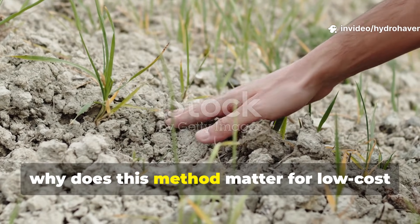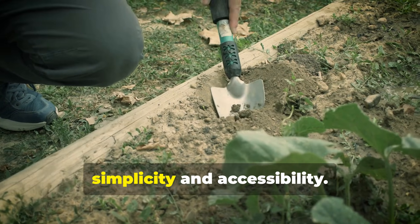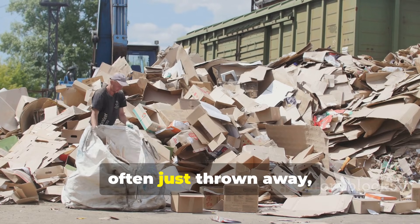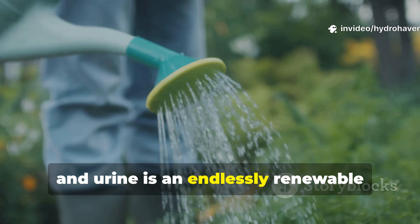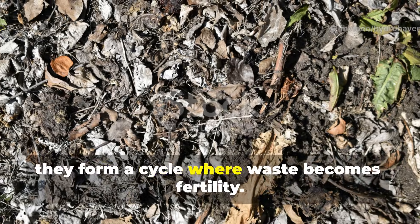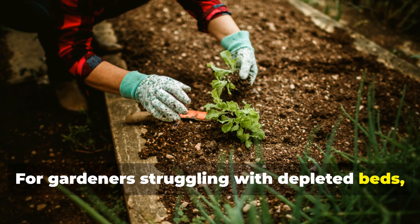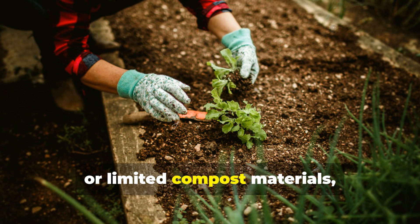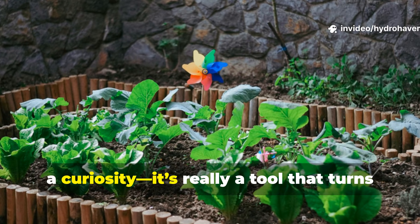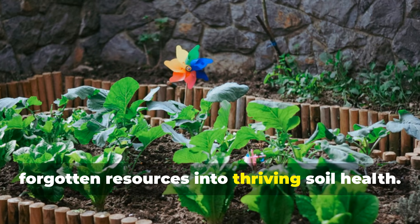Why does this method matter for low-cost soil revival? The strength of this approach lies in its simplicity and accessibility. Cardboard is everywhere, often just thrown away, and urine is an endlessly renewable source of nitrogen that costs nothing. Together, they form a cycle where waste becomes fertility. For gardeners struggling with depleted beds, compacted soil, or limited compost materials, urine-soaked cardboard is more than just a curiosity — it's a tool that turns forgotten resources into thriving soil health.